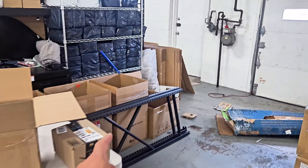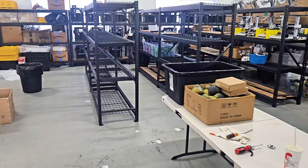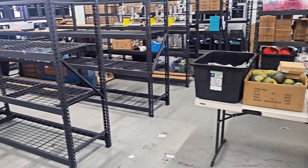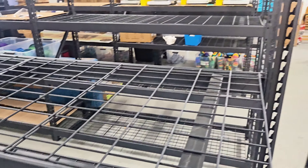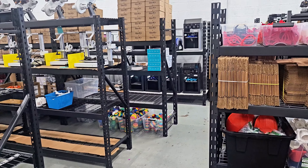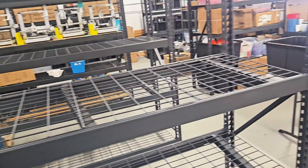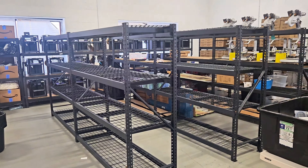Here is the final assembly of all the racks fully set up. We actually have three extra end pieces, so we could probably push out these racks and make another row for each one. I'm going to look into ordering just the beam pieces, though I doubt you can, so I might take beam pieces from other shelves we're not using — like this storage rack here — and use those beams to bump out another row.